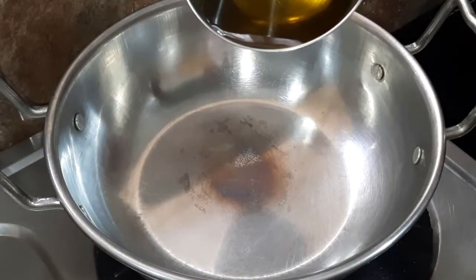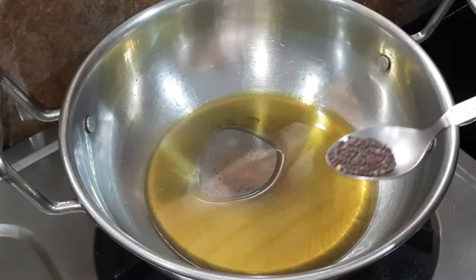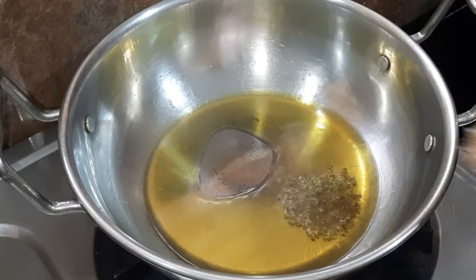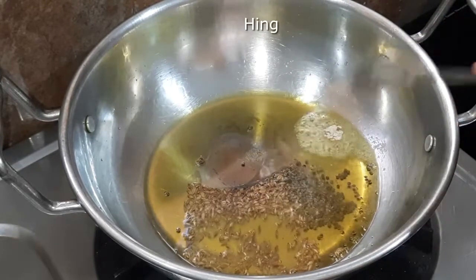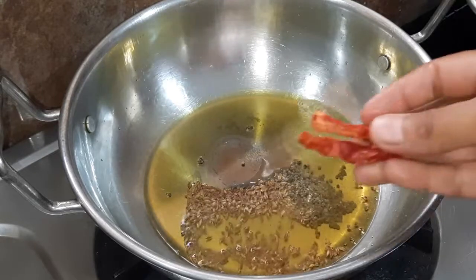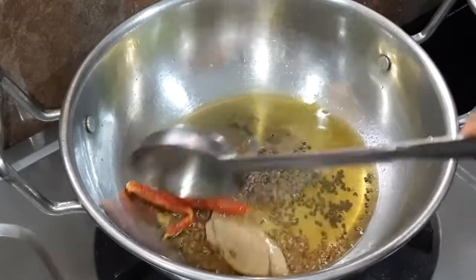Let's go to the next step. Now we will add 2-3 cloves of garlic with oil. You can add 1-3 cloves of garlic. Then we will add 2 cloves and a mixture of oil.